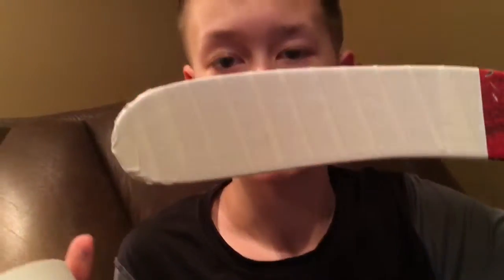Okay guys, so now that you have your stick taped up, it should look something similar to mine. Backhand view.